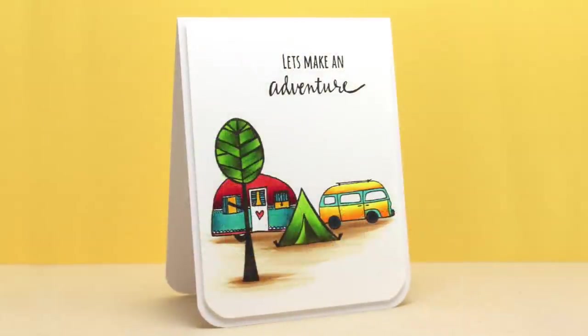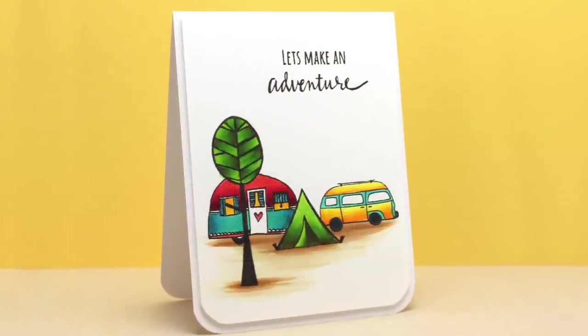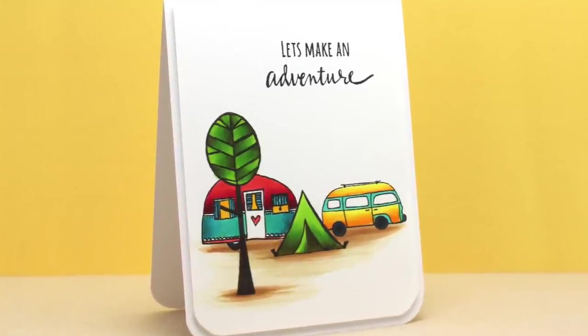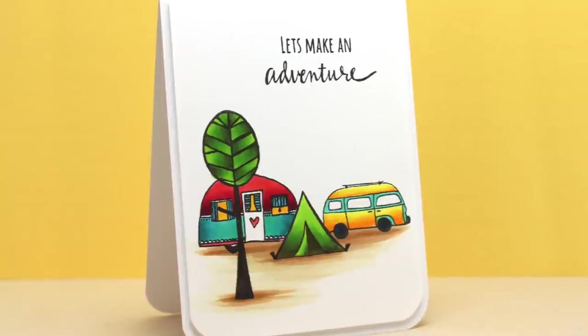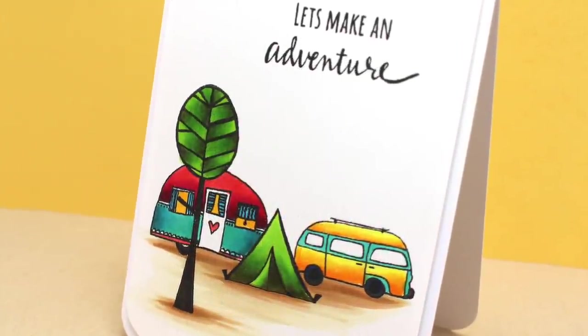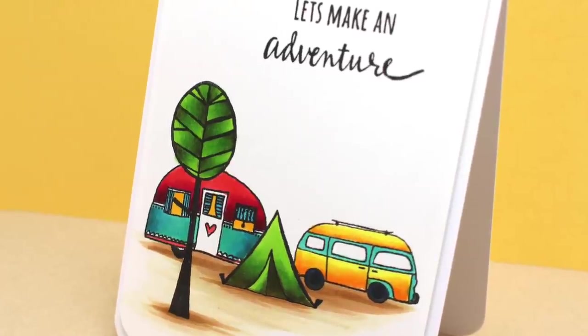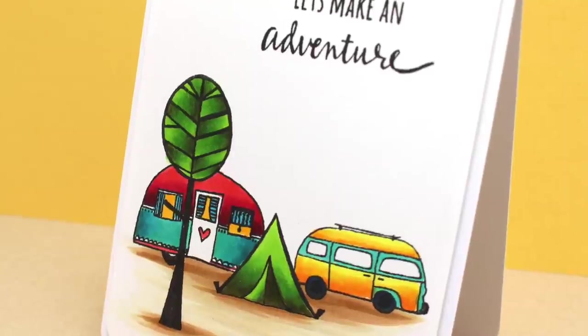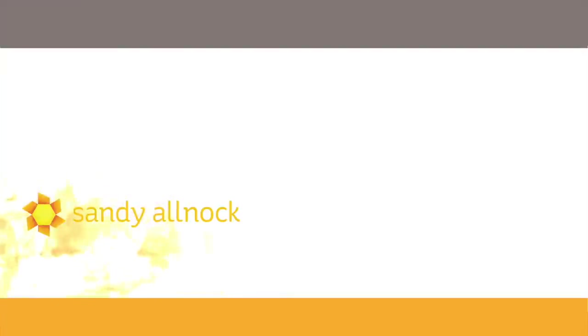For my finished card, I trimmed down my colored panel so it's a little smaller on three sides, rounded the corners, and kept the card pretty basic beyond that. The white in the background with that intense color in just one area of the card really makes for a nice, clean, simple look — but with lots of detail in it at the same time.